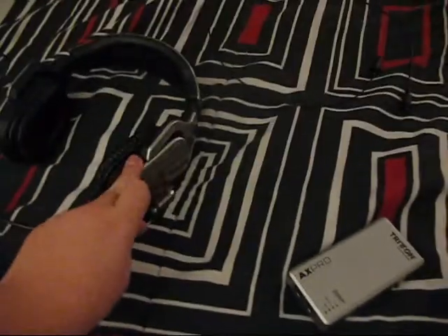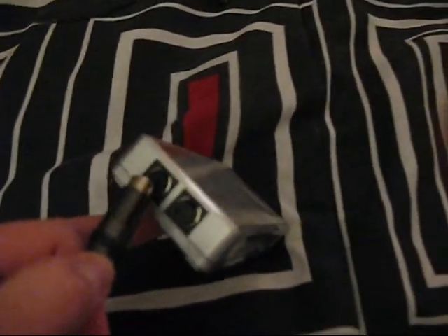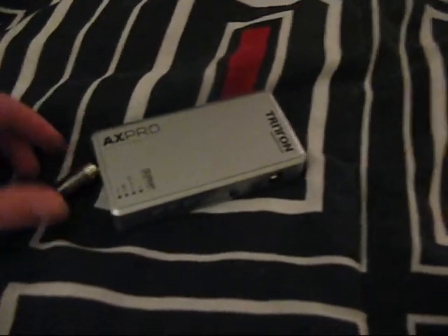You're going to start by taking the cord plugged into the headset. You're going to simply plug it into the AX Pro Dolby surround sound box.